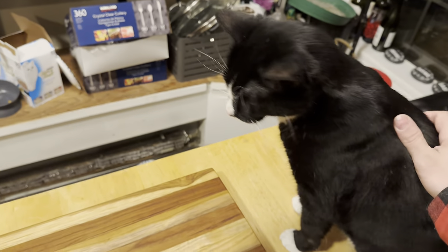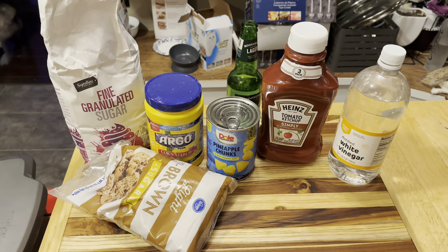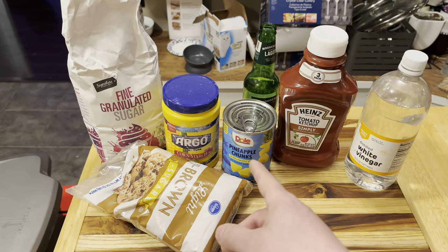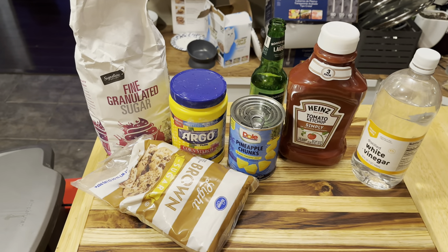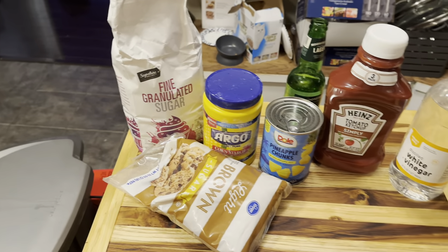Yeah, it's gonna be a two-parter, right? We're gonna get our sauce going first and then we're gonna get the batter too. So let's go ahead and get her going with the sauce. For making our sauce, we're gonna use vinegar, ketchup, pineapple chunks in some pineapple juice — that's a two-parter. We got cornstarch, brown sugar and white sugar because, you know, fuck yin-yang, bud.